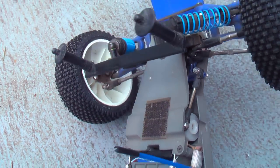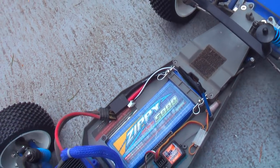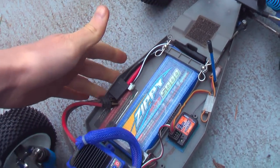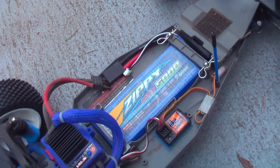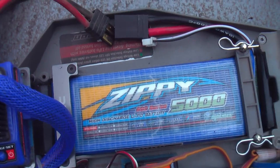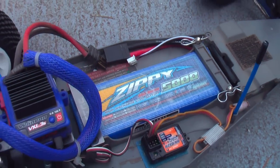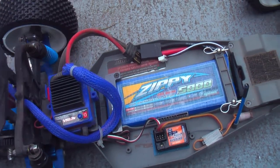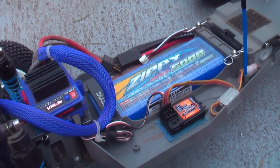I'm not going to go into what servo I'm using — it's actually a crawler servo, and I'm still trying to figure out why I'm using a crawler servo. Then I have the stock Rustler chassis with top and bottom plate, and my Zippy 5000 milliamp-hour two-cell battery pack — about $16 a piece. I have another video showing how you can modify your chassis to get this battery to fit perfectly.